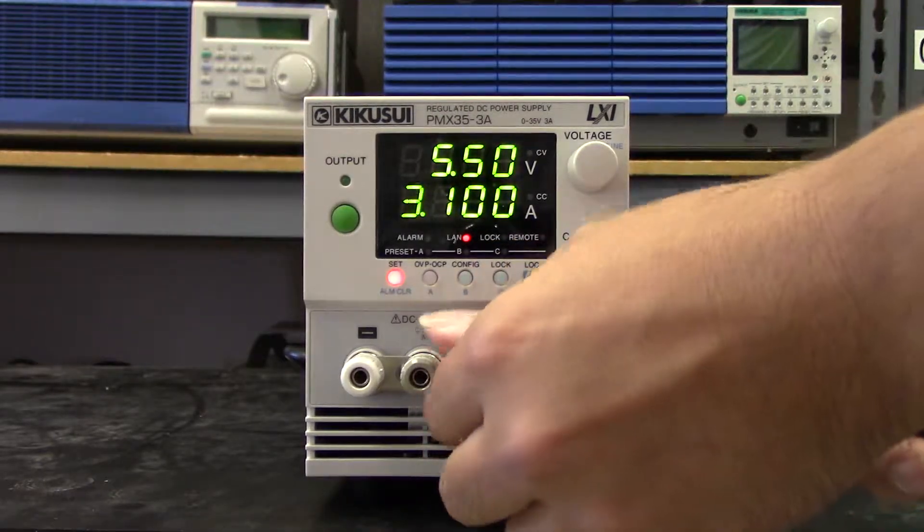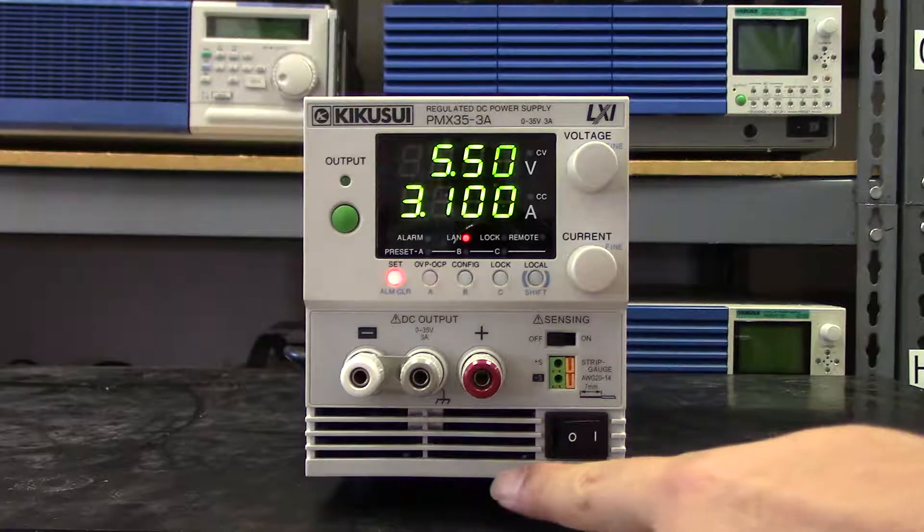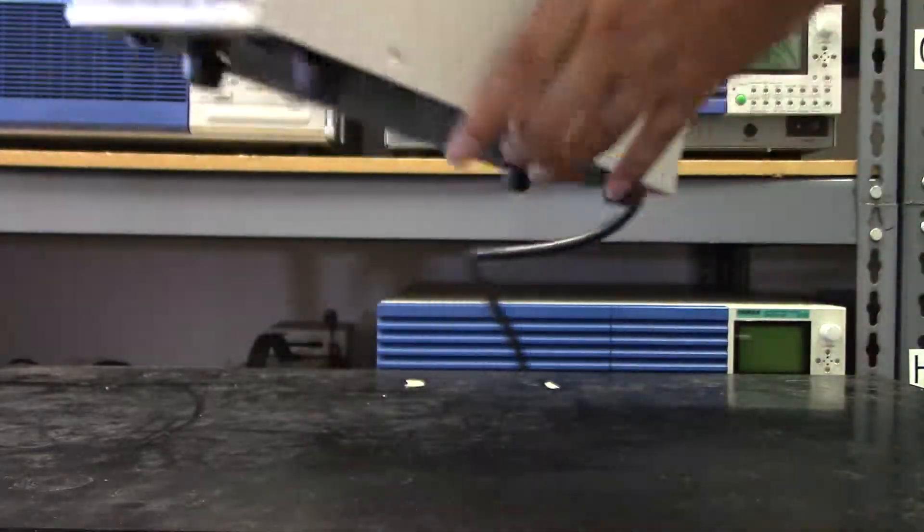There are nine total models in the lineup with varying voltage and current ratios, maxing out at about 100 watts. Perfect for the bench, but also really good for systems. The PMX actually uses forced air cooling, so you can stick this into a system without leaving any spaces either above or below inside the rack.